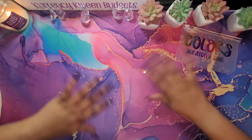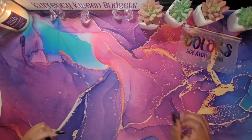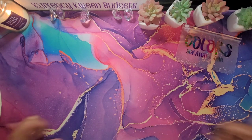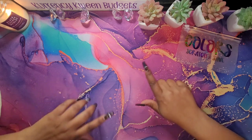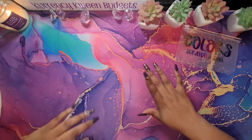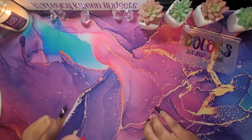Hello, hello, queens. Welcome and welcome back to my channel. I'm Kenesha with Currency Queen Budgets. In this video, I will be doing a planner reveal and unboxing some Happy Mail. If that is something that you're interested in, stay tuned.